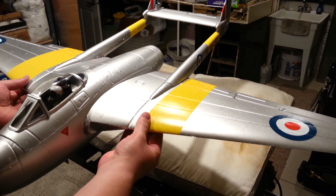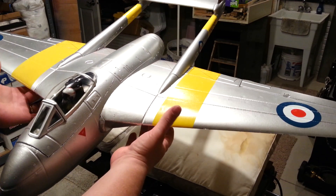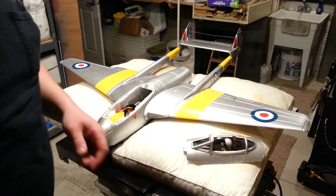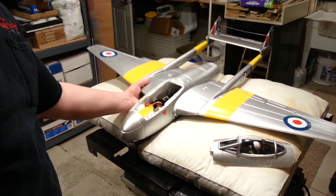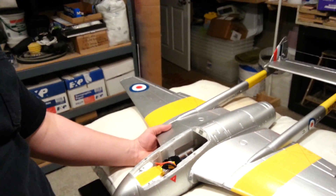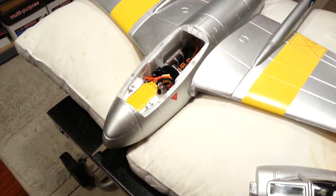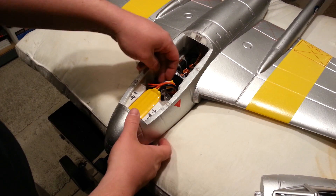I wanted to be able to use the 2200mA packs as well as the 3300mA packs, so the center of gravity is out great on the desirable point. I want to show you how I did that. I basically added in some counter nose weight. I don't like to add dead weight, but if I want to use 2200mA, I also made it so I can stick it further in.